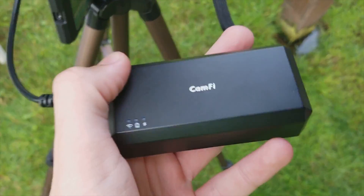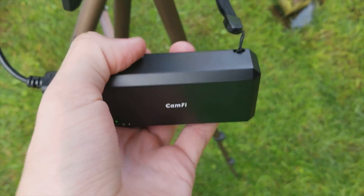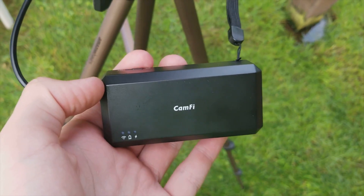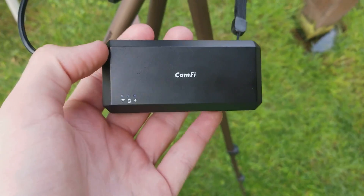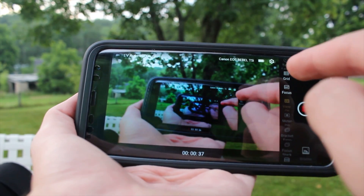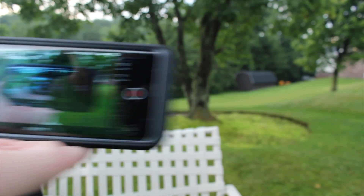So the CamFi is a little box that attaches to your DSLR and allows you to wirelessly control it using your phone, tablet, or computer. The CamFi plugs into the USB port on your camera and creates a Wi-Fi network that you can connect to and control almost everything about your DSLR. That means when you can't fit behind your camera because of space limitations or because you want to stand in front of the camera, you can use the CamFi to change the focus, white balance, take pictures, and start and stop video recording — all from your phone.